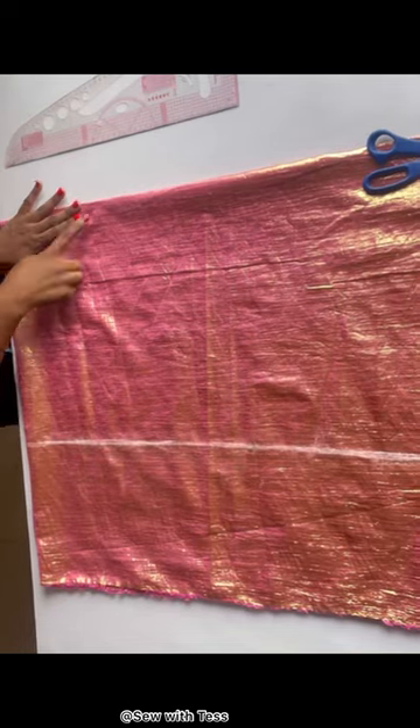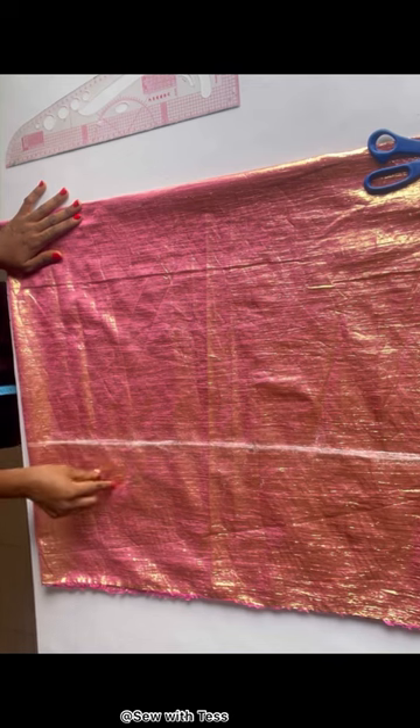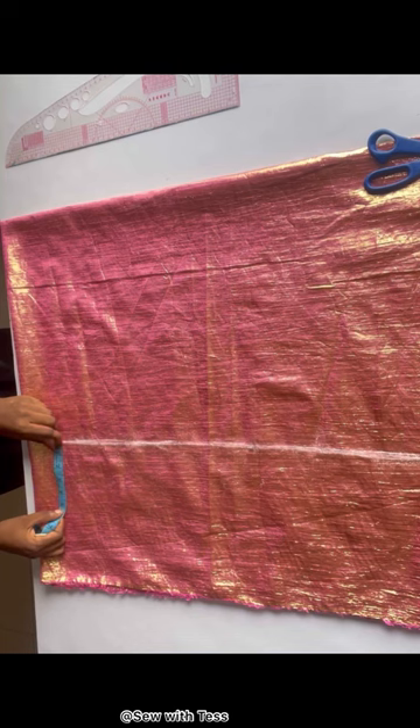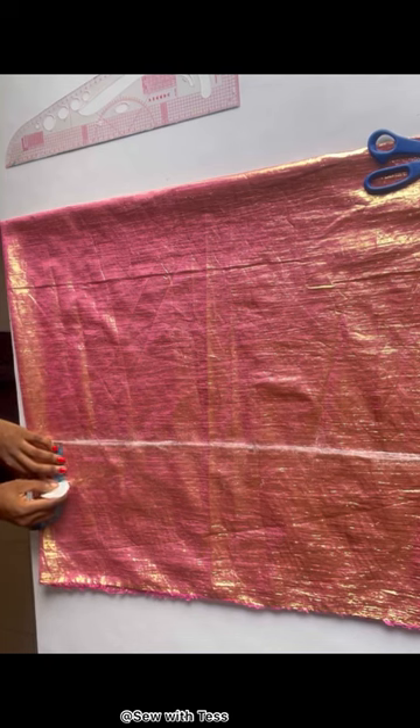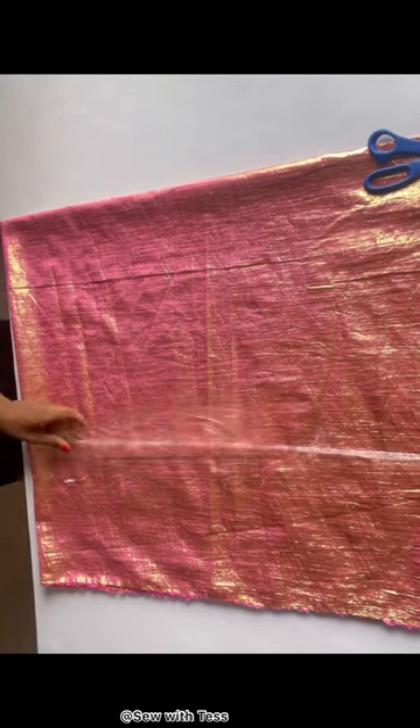After chalking from the shoulder to the waist, what I'll do next is from your waist come down by three inches. So from your waist measurement just come down by three inches, and I'm going to connect this line into a straight line as well.